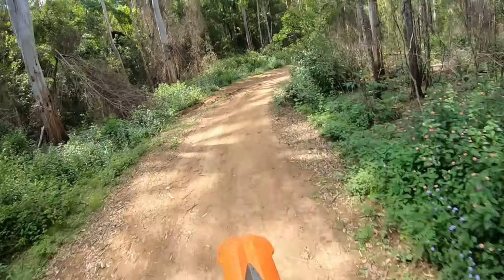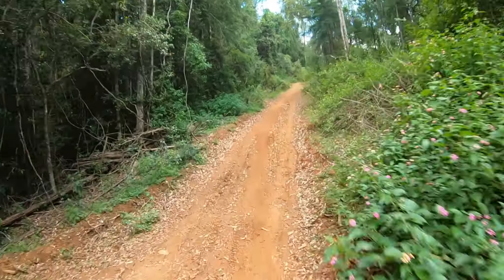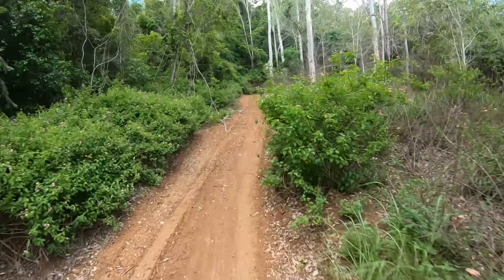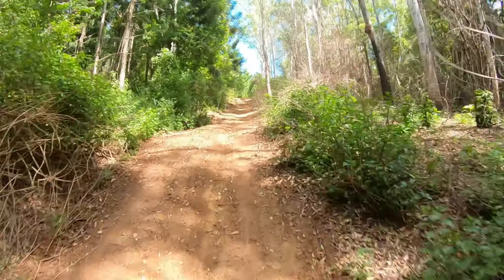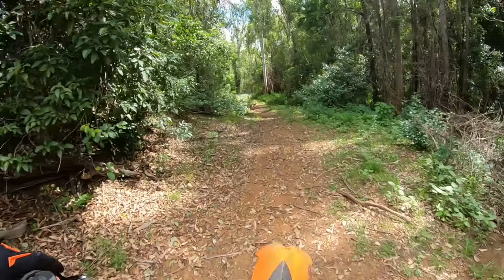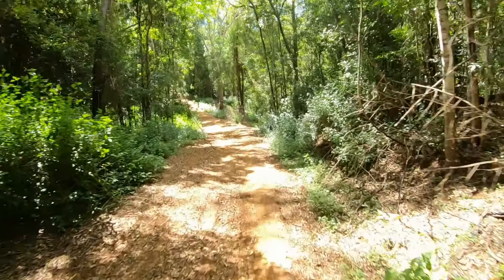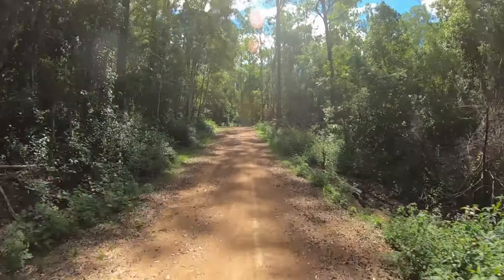Have I ever told you guys how much fun dirt bikes are? Probably just on every single ride. If you are watching this and you are considering getting a dirt bike, I highly recommend it.